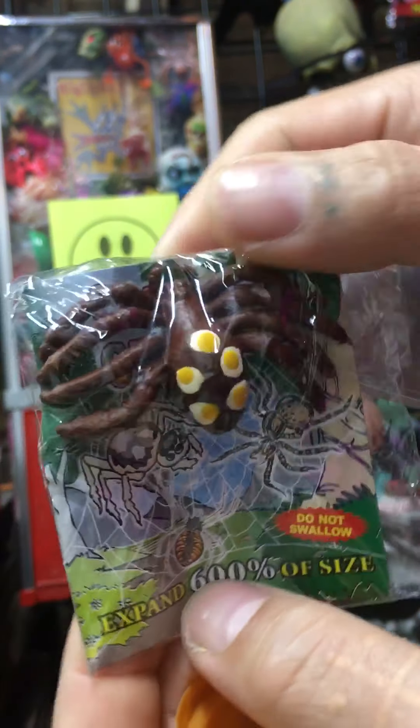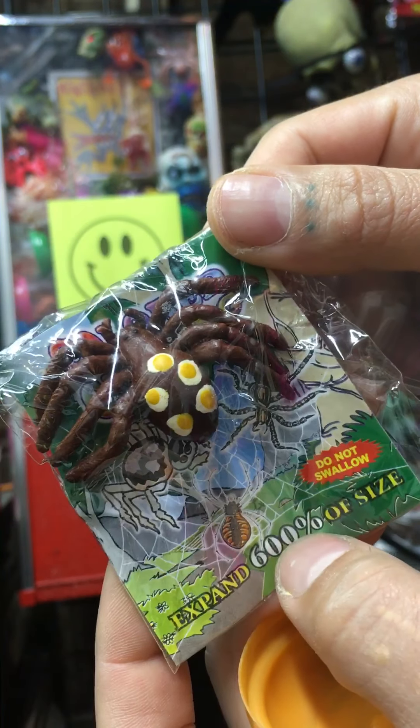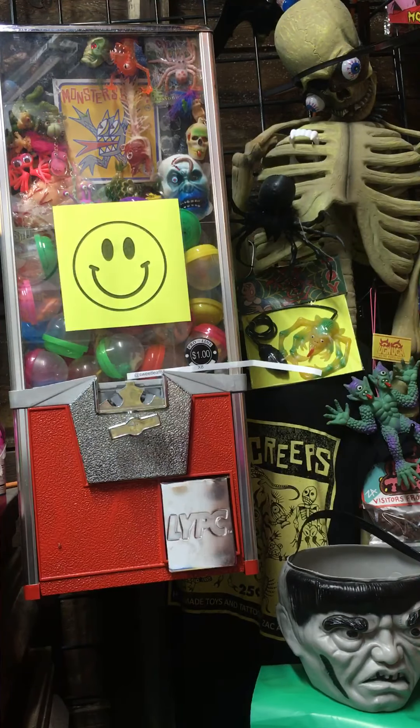Some expanding spider — 600 percent of the size, they get big. Stick them in water for a week or so.